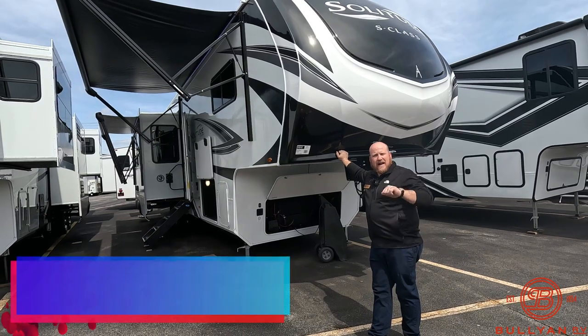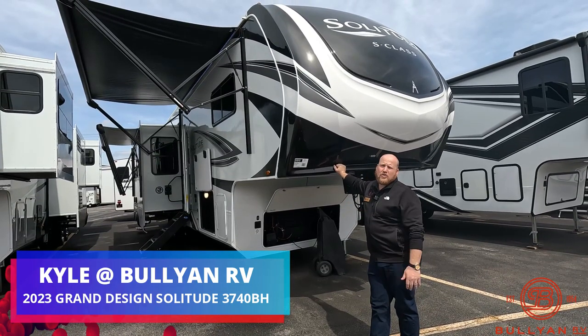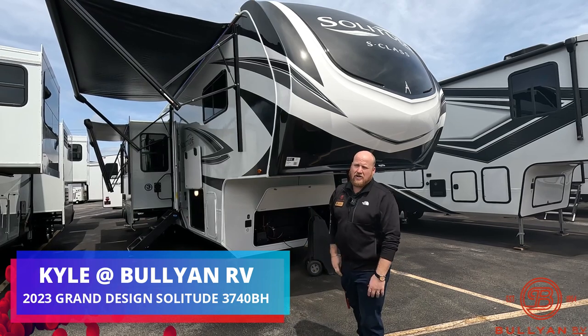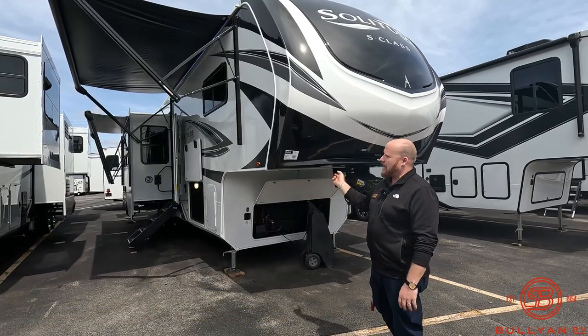Hey guys, welcome back to the channel. Kyle Dittman here, Bullion RV, Duluth, Minnesota. Today we have a brand new 2023 3740 bunkhouse from Solitude. This thing is awesome — all the space inside, all the space outside. We'll get you around and see what you guys think.